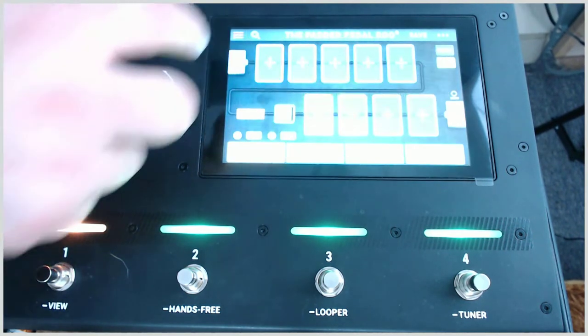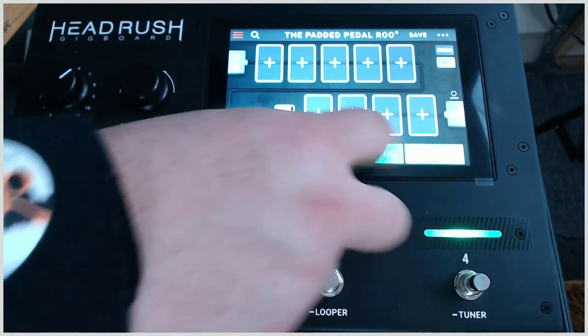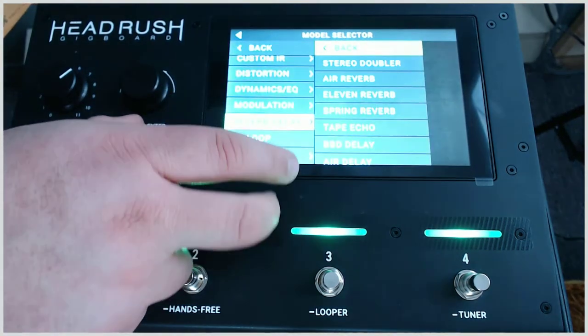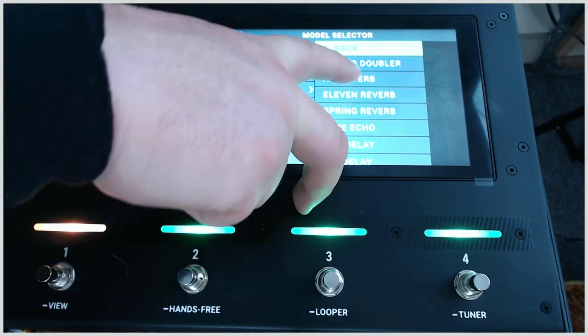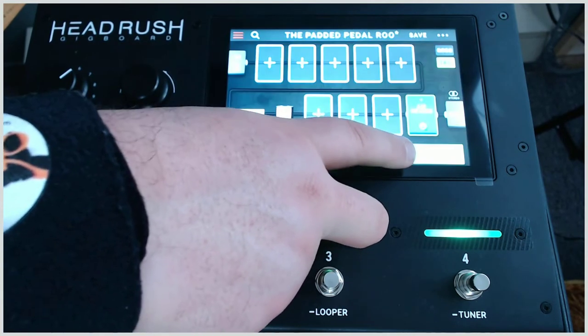Let's go back out to our rig. Now let's say we want some reverb — we want to put it after the amp. Let's go pick up reverb; we can pick an air reverb for example, and we're just going to go with studio.